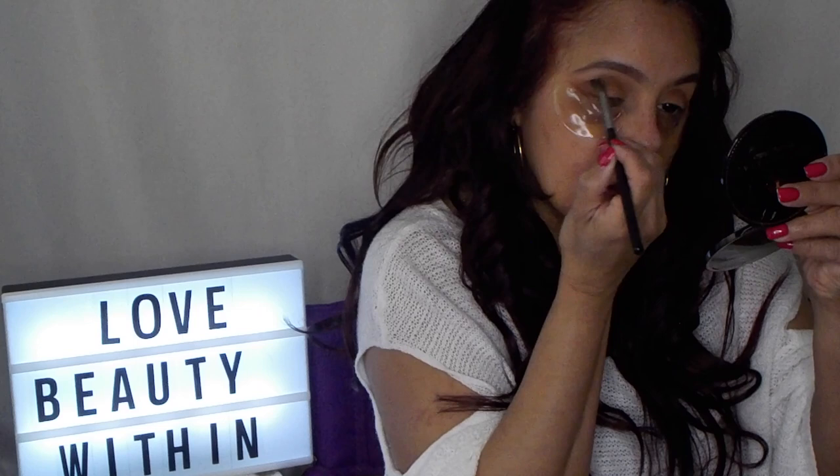Just gonna blend it in because it's a little pointy. I think it's just blending in because of the first and the second shadow, and that helps a lot — it's really pretty. It's kind of like a silvery white color so what we're gonna do is put that in the center. I'm gonna do it on a flat brush and we're gonna use the E10 by Morphe.